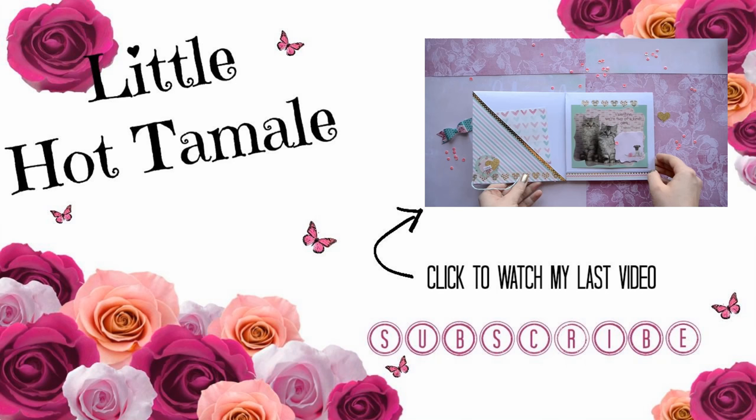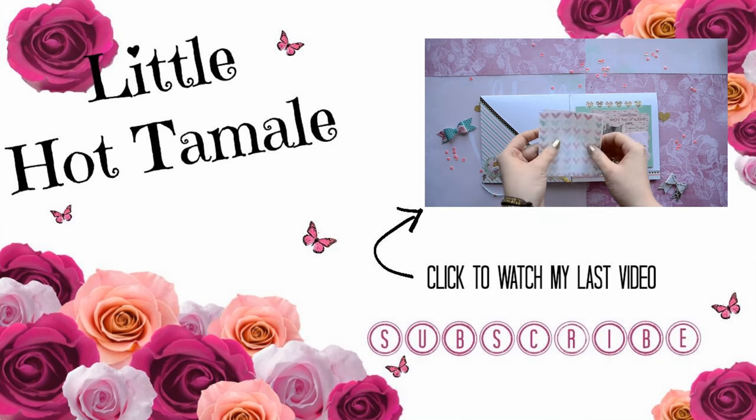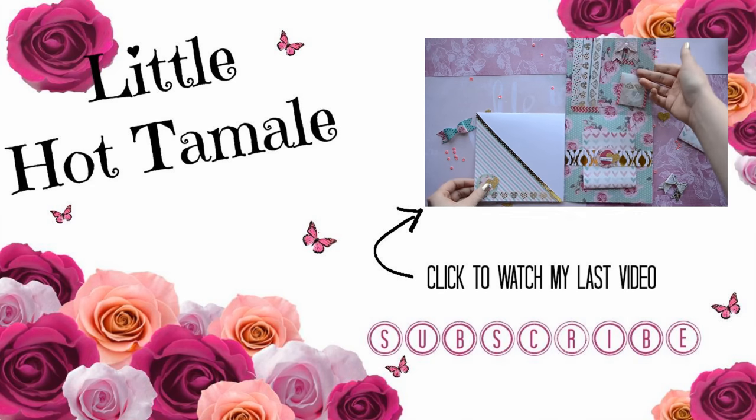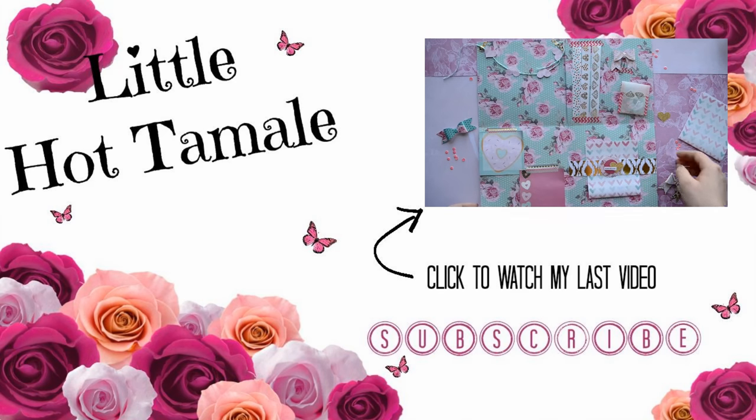Thank you so much for watching! If you enjoyed this tutorial, please give it a thumbs up because I would really appreciate it. I hope you have an amazing day — toodles!